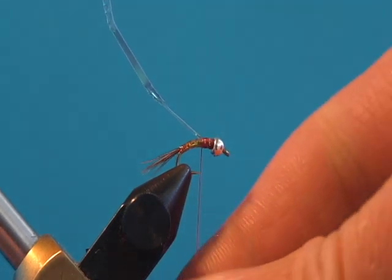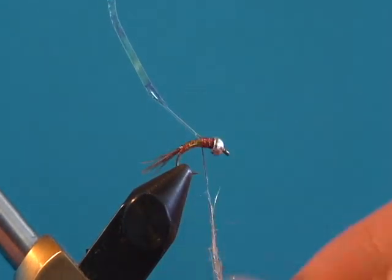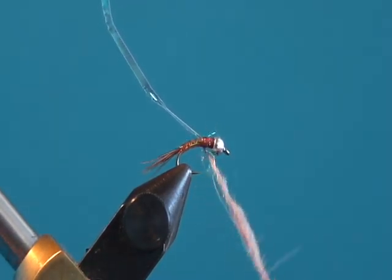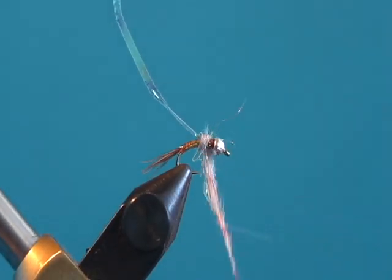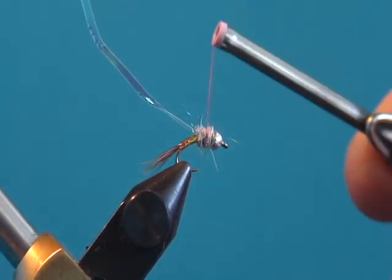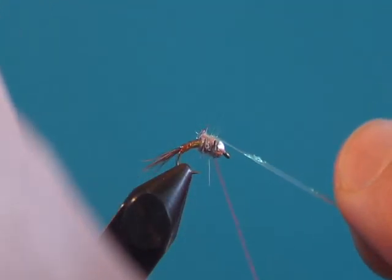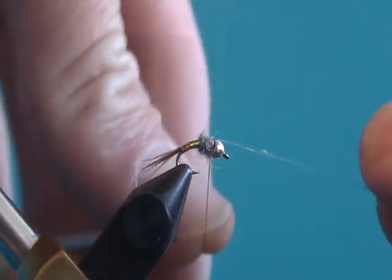At that point, we're going to take just a little bit of Wapsi Sow-Scud dubbing in rainbow color and do a little thorax. I like to go over the top of the dubbing with my thread — a couple of wraps just to make it secure. It'll be a bit stringy, but it won't be too out of control.